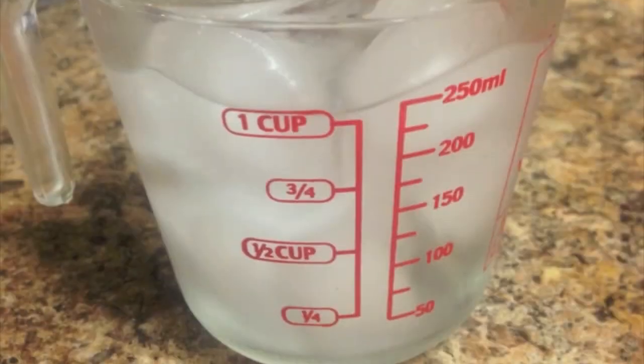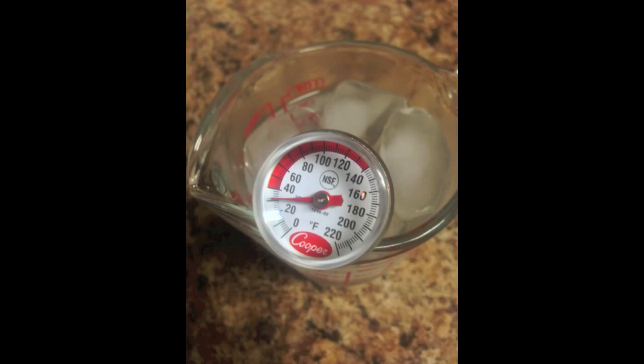Now we're going to wait two minutes to read it. Right now it's on 40 degrees. The two minutes are up and here are the end results: 32 degrees Fahrenheit, 33 degrees Fahrenheit.